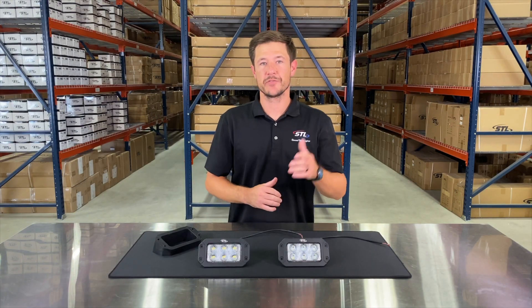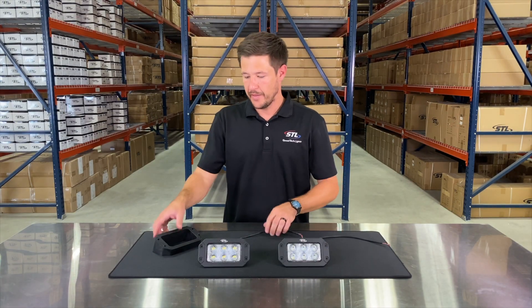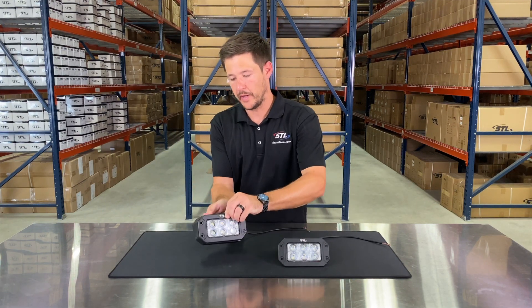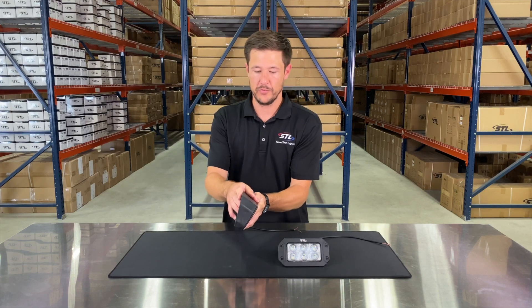Another option you'll see is our surface mount angle flange, and this is meant to mount to the back of your light so that you're able to mount your work light at an angle if you would like to as well.